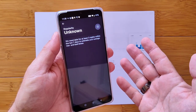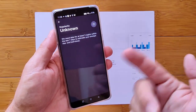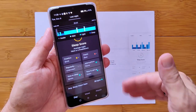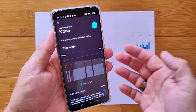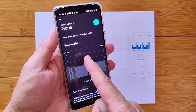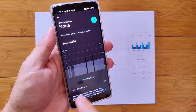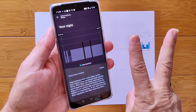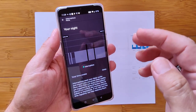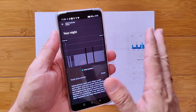I need at least three nights of data within the last seven days to estimate my average rise and bedtime, so first night I won't get all the data. We've got interruptions — it says none, that I woke up very little last night. Not true. I got up at least twice to go to the bathroom. One of those trips was significant enough that the app thought I completely got up around 4 a.m. and didn't go back to bed.